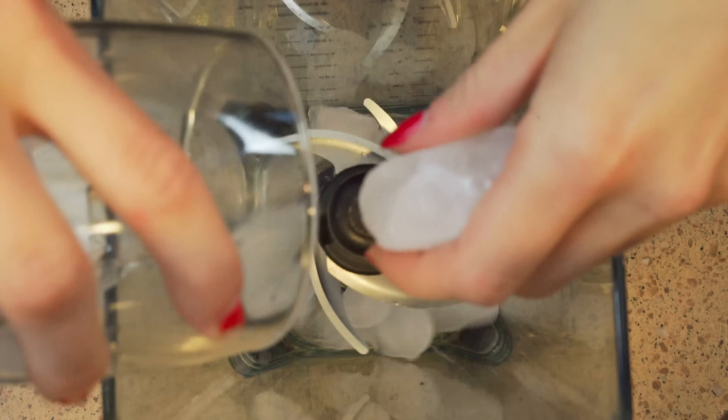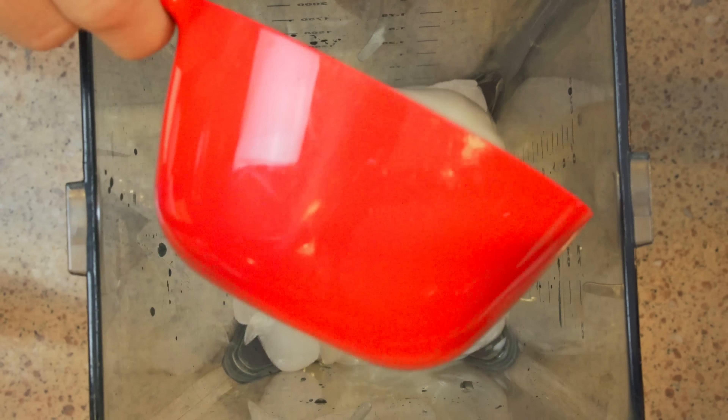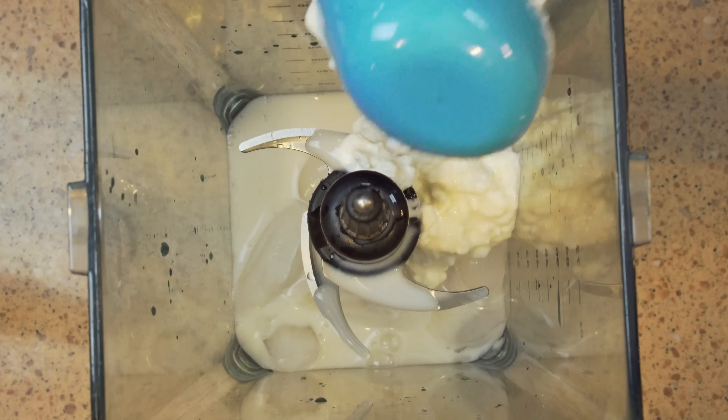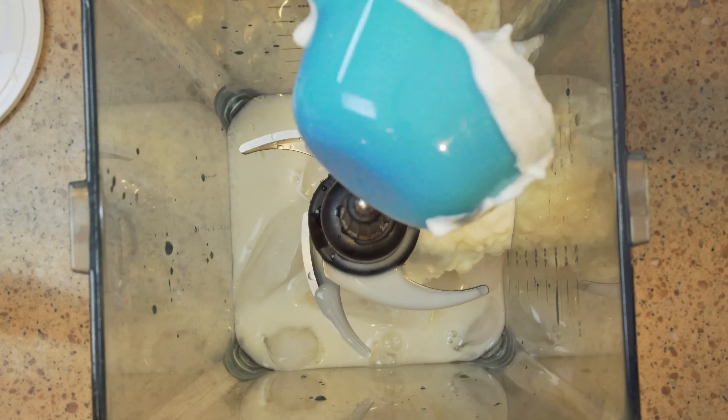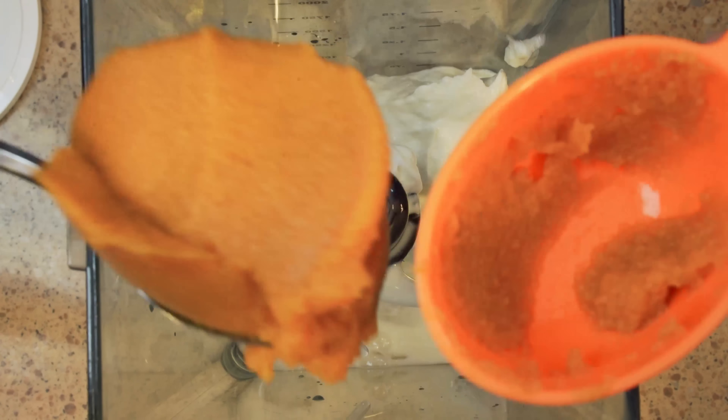First, add in one cup of ice cubes, which is about 10 to 12 ice cubes. Next, add one full cup of unsweetened almond cashew milk, a fourth of a cup of cottage cheese, and one fourth of a cup of plain Greek yogurt. Then add one half of a cup of pure pumpkin.